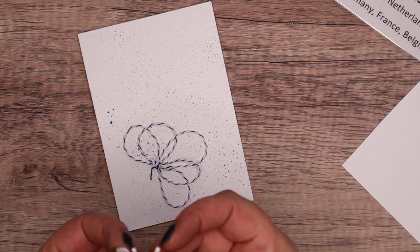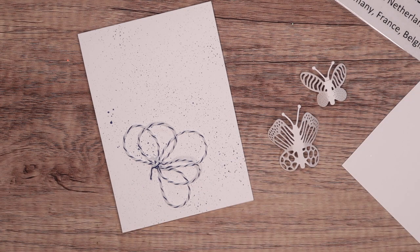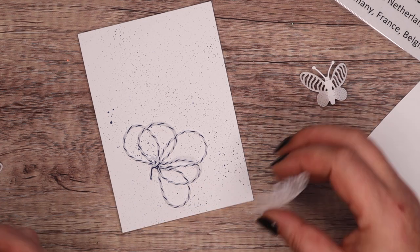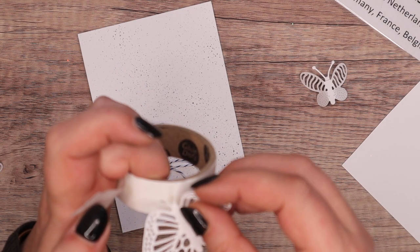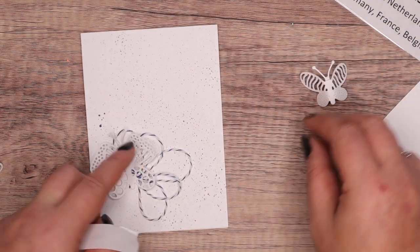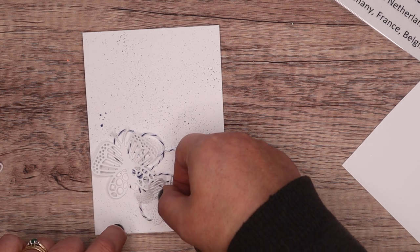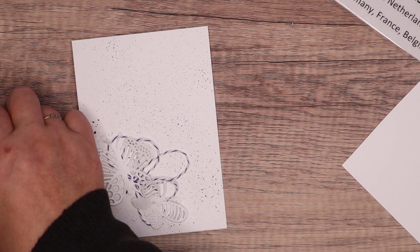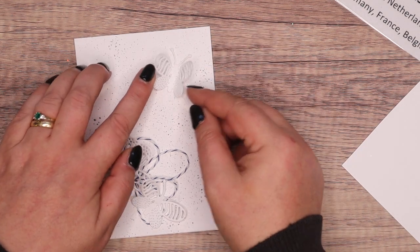I'm going to take my little butterflies and bend their wings so that they fly off the page. Some mini glue dots — that I've just somehow stuck to myself. I'm going to put two behind the biggest butterfly and have that going off, and one behind the smallest just down there. I don't want loads of the blue twine on show. I like the white on white, but I've done it darker for your benefit so you can see.